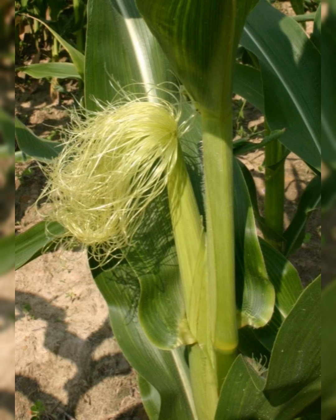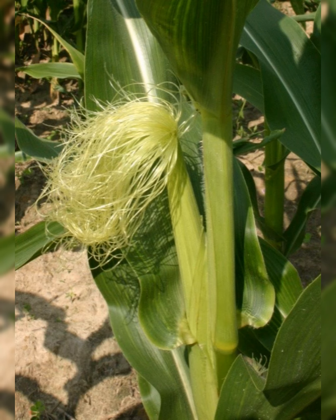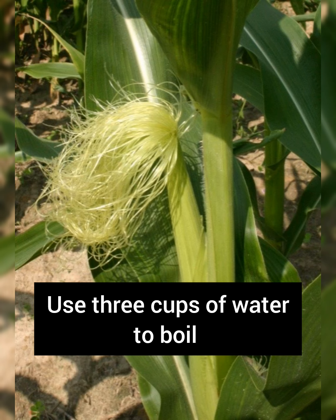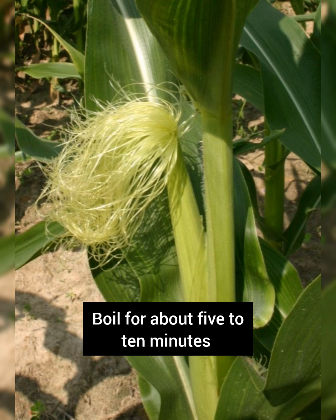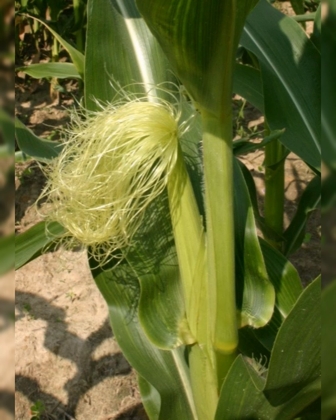You can use any of these for the remedy. Get a handful of the corn silk and then use about three cups of water to boil it. Boil it for about five to ten minutes, and then after that you sieve it.